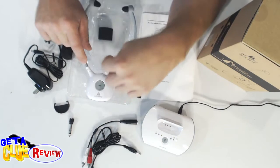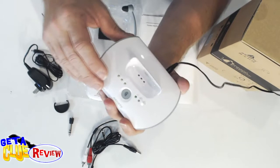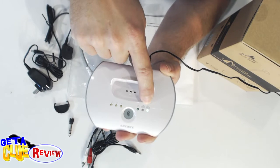All right, let's talk about the base real quick. This is what it looks like — it's really stylish. It's not going to be an eyesore if you put it out in your living room. You've got your indicators, your power indicator, and how much battery life you have left and when it needs to be charged.